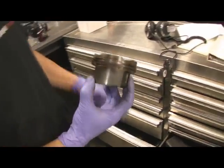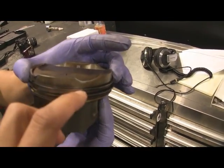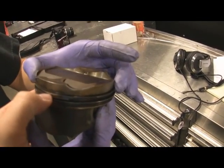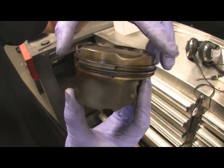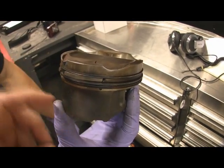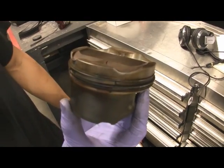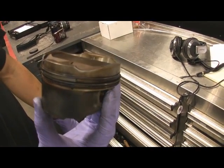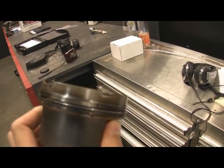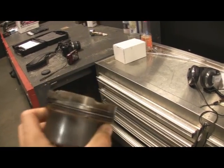I just wanted to show you what a broken ring land looks like. This piece right here actually separated from the piston itself, but it's still held in place because it's inside the engine. The top ring will still hold compression, but under a leak down, the air will actually escape through here and into the engine itself. For the most part, this piston doesn't look like anything's wrong with it, and the car can still run and idle just fine.